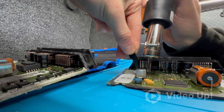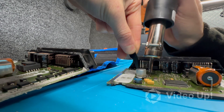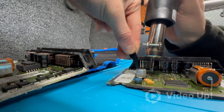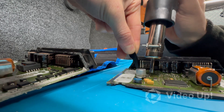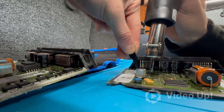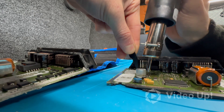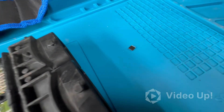Just heating up the legs there and this should come off fairly easy. Obviously you want to make sure that you're marking the correct orientation of the chip — you don't want to put it in upside down because that will not work. In this case the ST marking is facing at the bottom, so easy enough to remember. Just give it a nice wee heat up — it's already lifting — there we go.